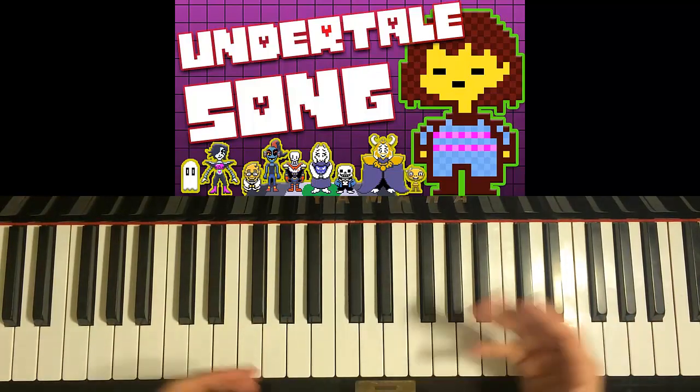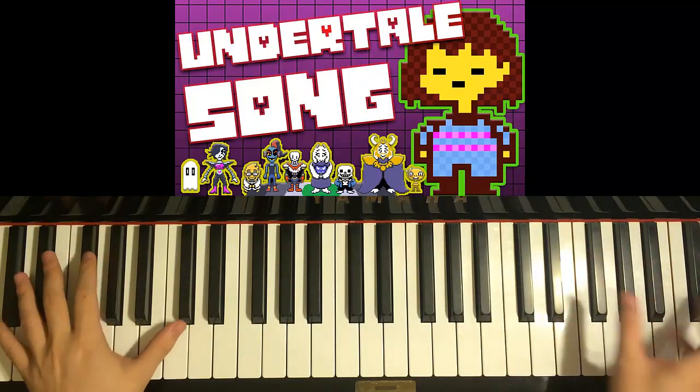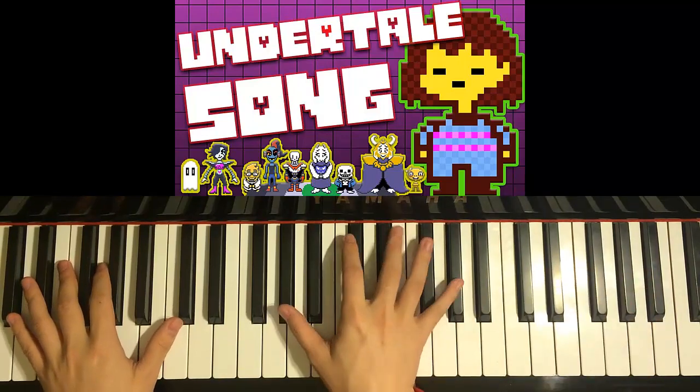So here's the preview of the pre-chorus — this is how it sounds like. I'm not going to teach you yet, but this is just the preview.